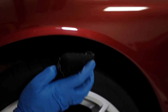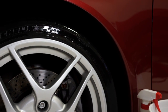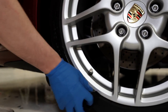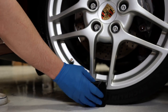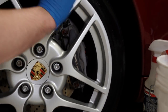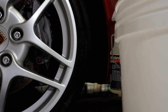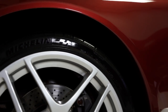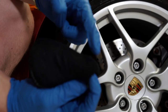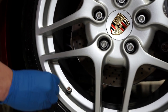Then it's just as simple as applying it to the tire. You can apply numerous coats and that gives you a kind of custom level of shine — the more coats you apply, the shinier it's going to be. Take the corner of the applicator so it's easy to get up in the lip of the tire.